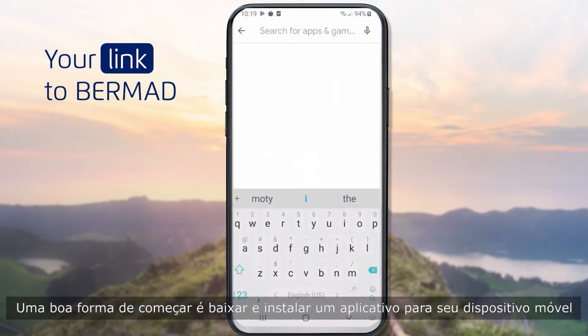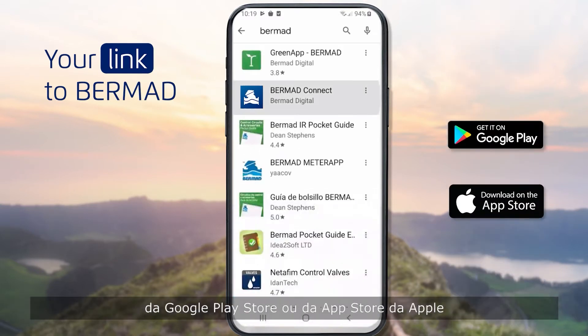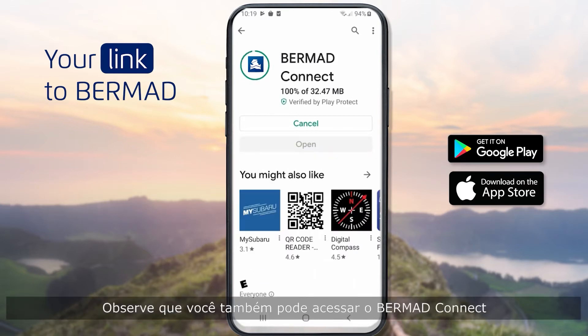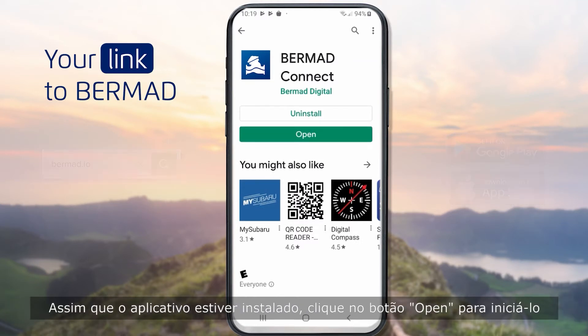A good way to start is to download and install an application for your mobile device from either the Google Play Store or Apple's App Store. Note that you can also access Bermud Connect via our website using the address bermud.io.